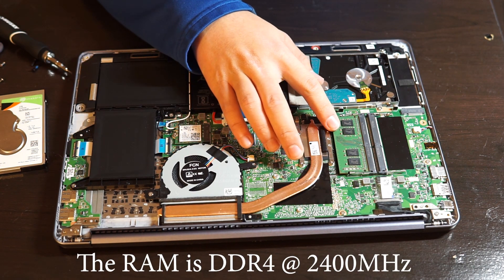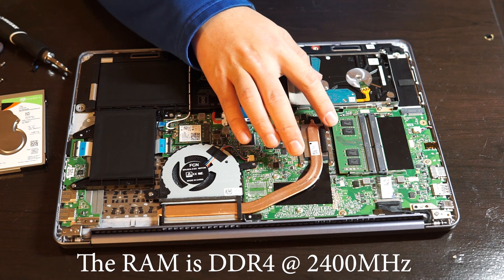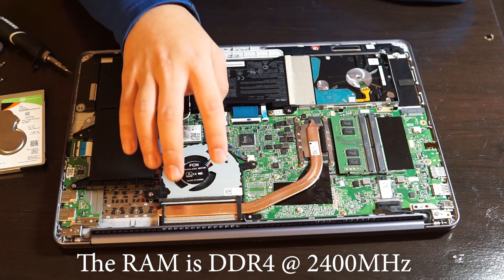I don't know what frequency this RAM is or if it's DDR4 or DDR3, but I will post it in the video description below after I check it on the motherboard.